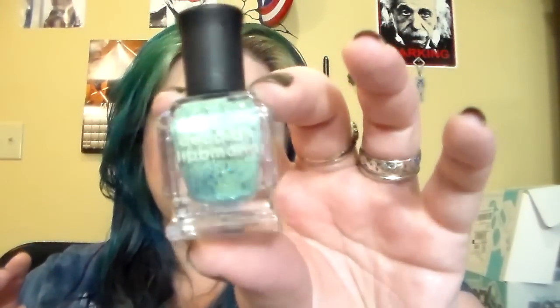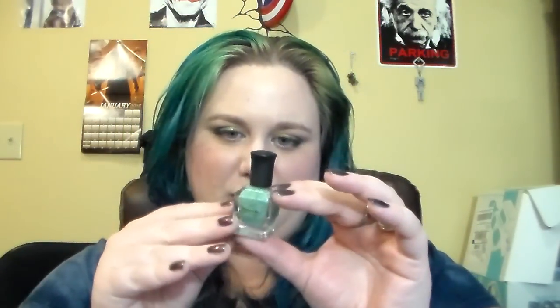I figured one year in we should review the old ones. First off, I finished these two in the same month. This is the Deborah Lipman polish in Mermaid's Dream — this is just a little miniature. I know it looks like there's still a little bit of polish in there, but trust me I can't get anything else out. I actually used this to paint a jar because I was kind of sick of looking at it.